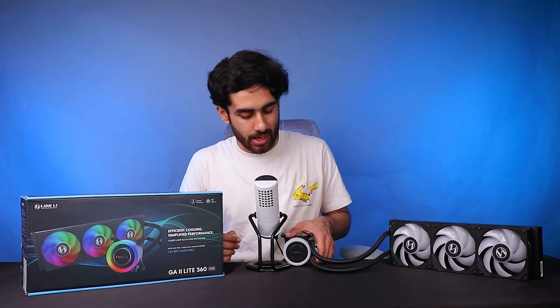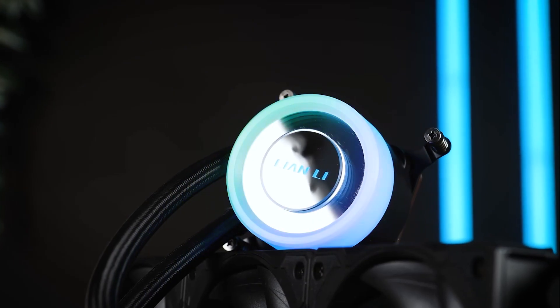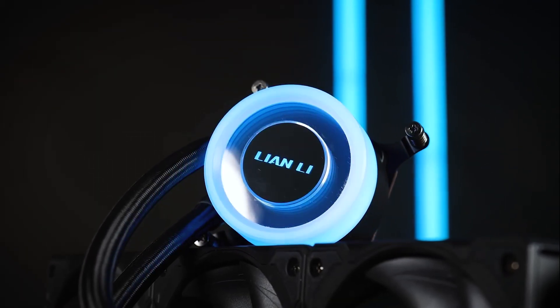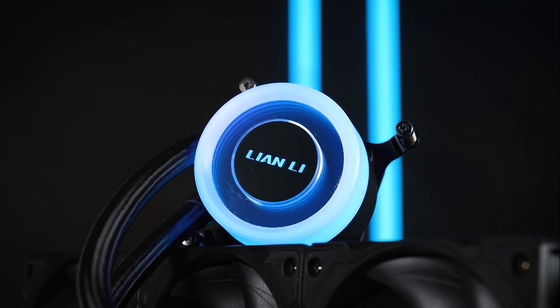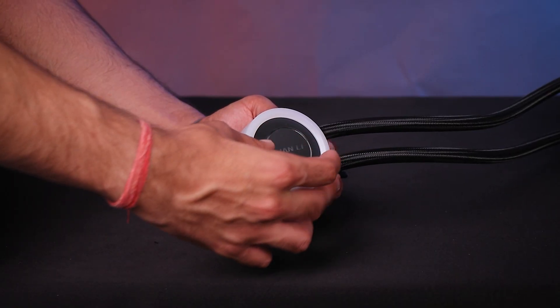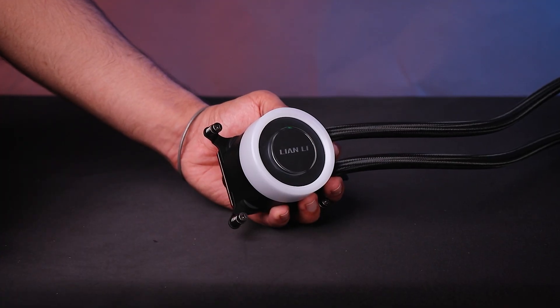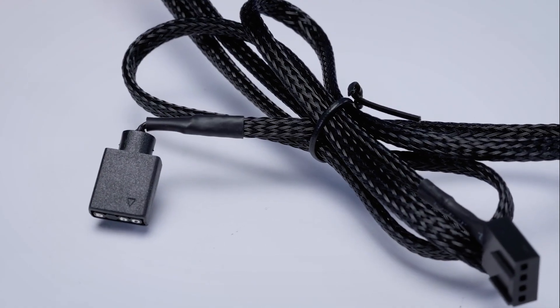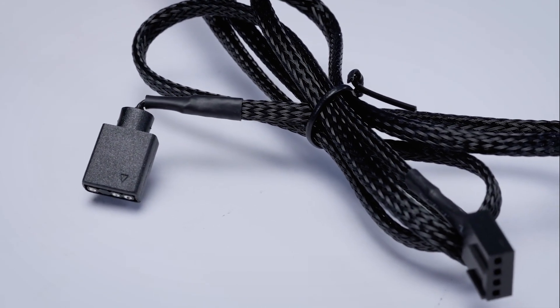The pump head comes with RGB all around and has a circular design. The logo is rotatable as well — so if you are mounting this at the front, you can rotate it after mounting. If you're mounting it at the top, the logo already comes in the straight position and you don't need to change it. This also has an RGB header to connect to your motherboard.